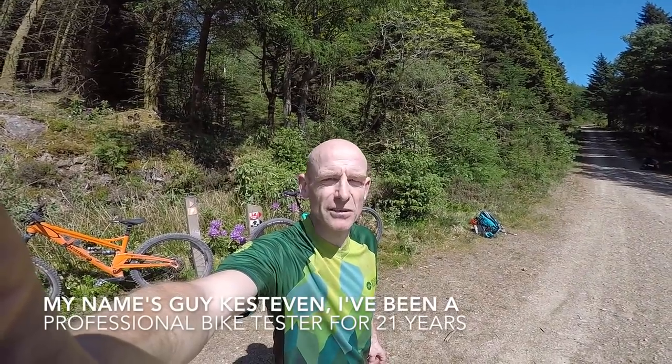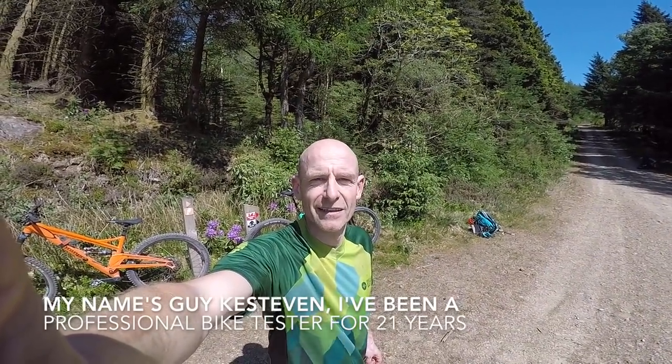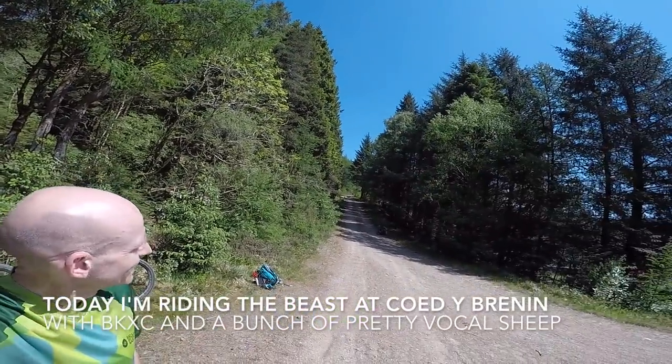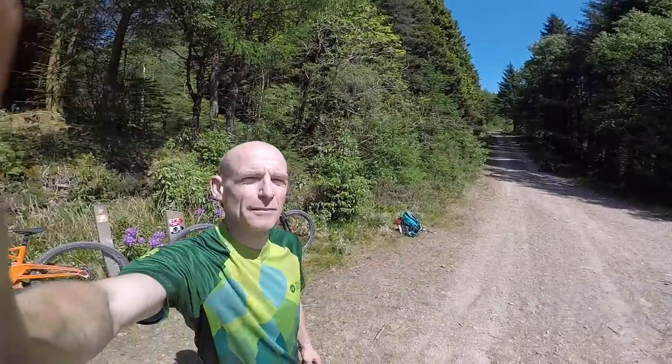My name's Guy Kesterman. I've been a professional bike tester for 21 years and today I'm at Cody Brennan trail center riding the Beast route with BKXC and a bunch of pretty vocal sheep.